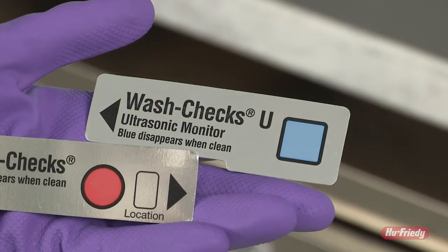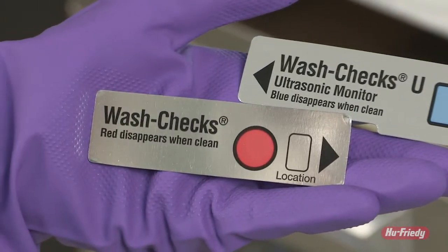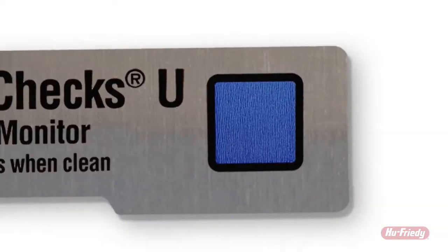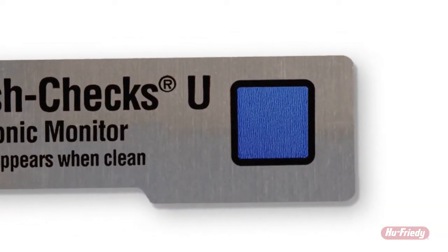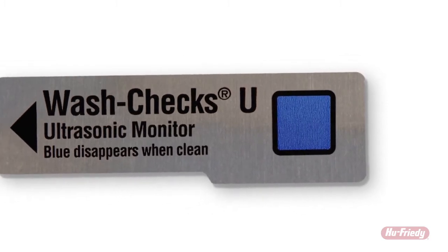Hue 4D has test strips for both ultrasonic cleaners with a blue square and washer disinfectors with a red circle. The blue and red areas contain a test soil that mimics the presence of blood and tissue that may be found on an instrument after its use.